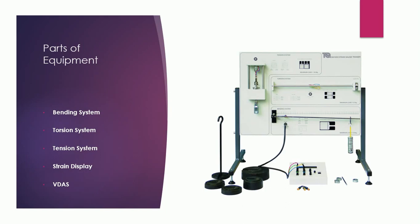The main parts of the equipment include the bending system, located in the lower right corner — there is a cantilever supported with weights from the weight hanger. Second is the torsion system, at the middle right corner, with a rod inside it. The third system is the tension system, located at the upper left area. There is also a strain display and VIDAS, which we will discuss later.